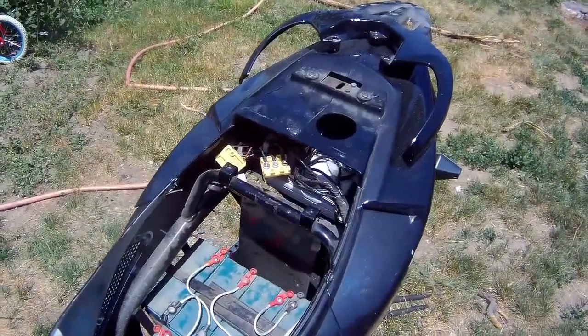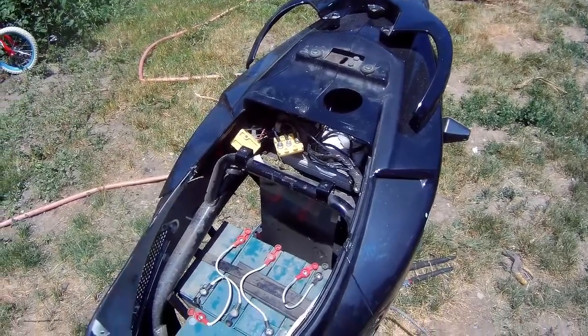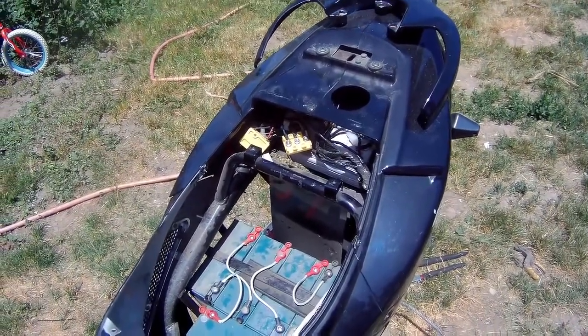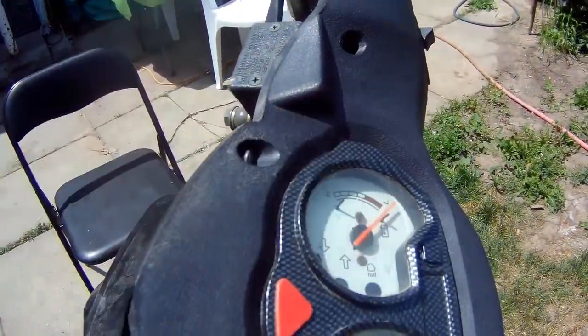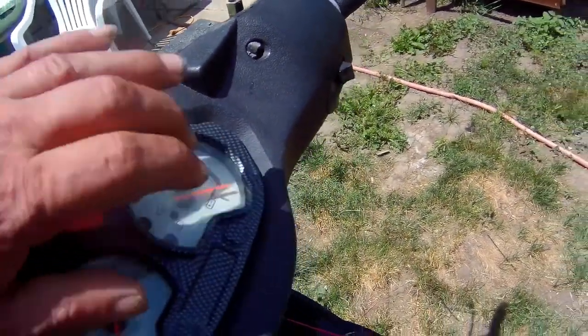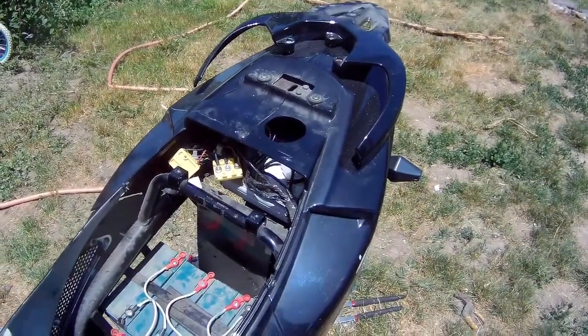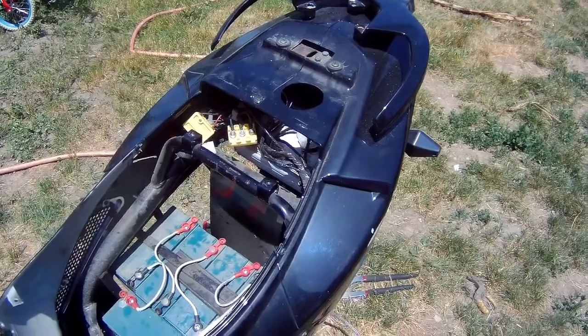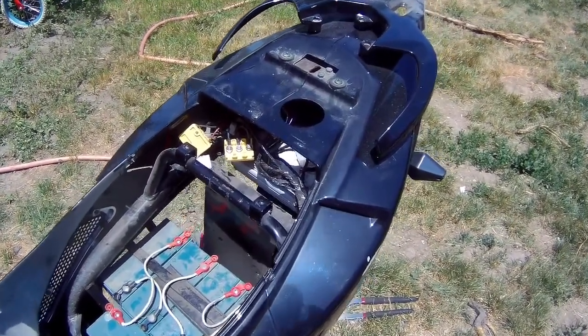So I got into here, checked to make sure the batteries were okay, which they are — I could tell by the meter here when I turn the key on. Then I worked my way back to the wheel, and I'm gonna show you what I found.